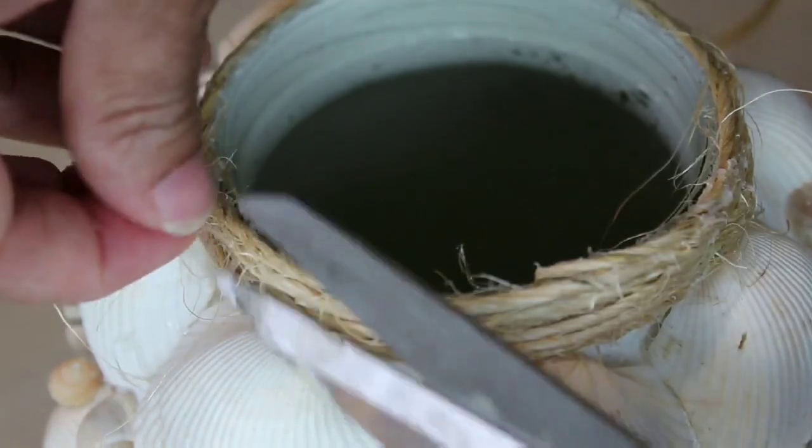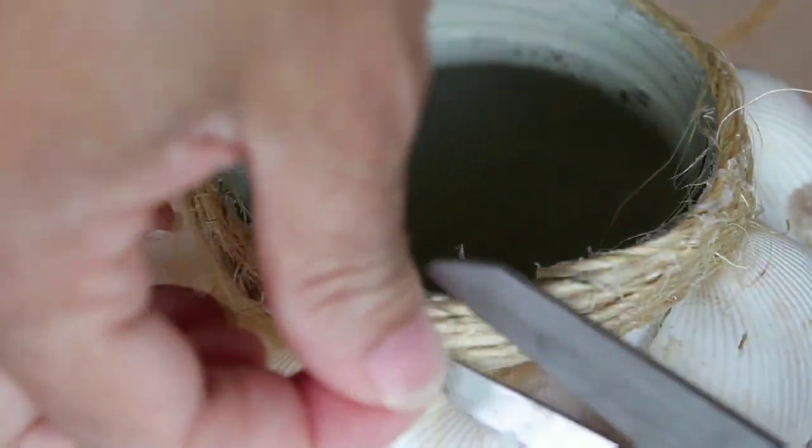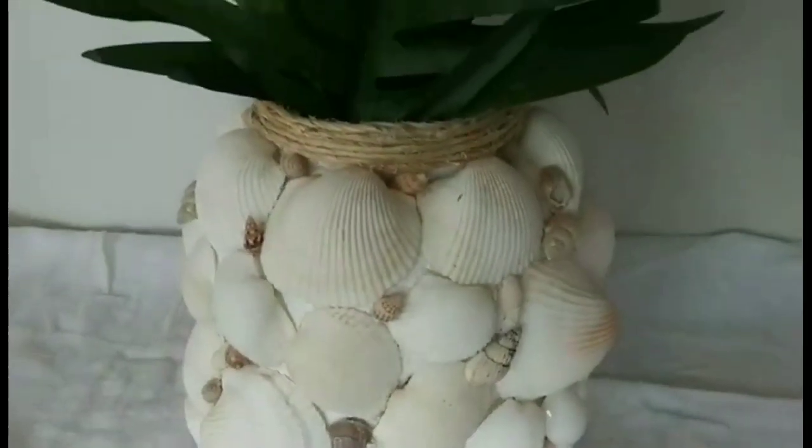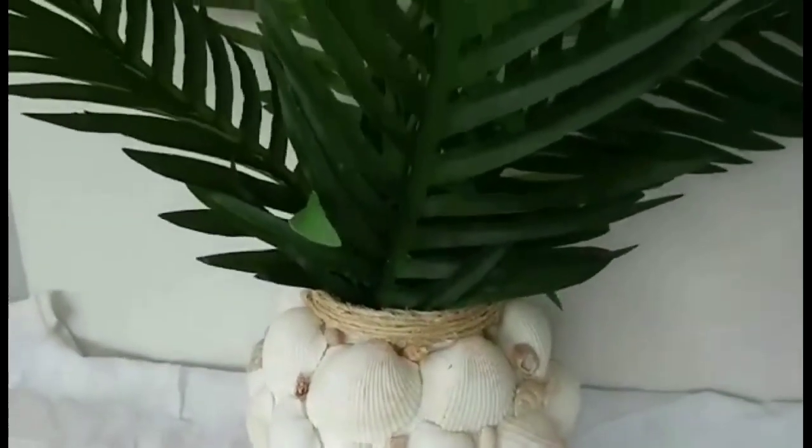Here's what it looks like. I added some palm leaves and I think it looks very summery and very beachy — what do you guys think?